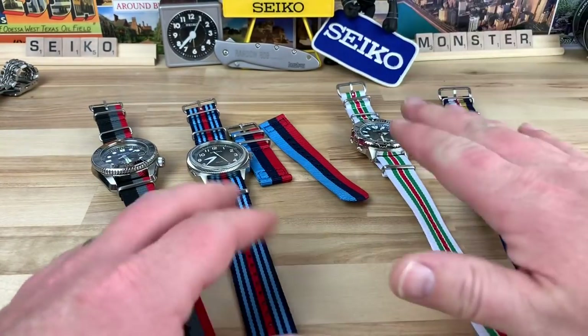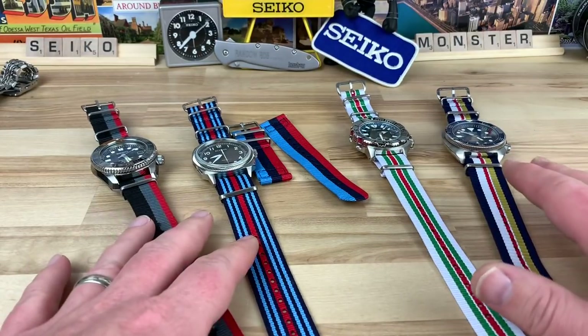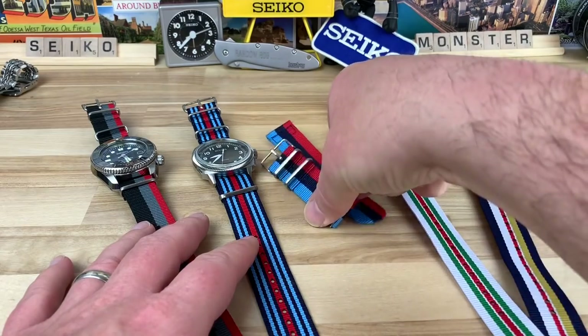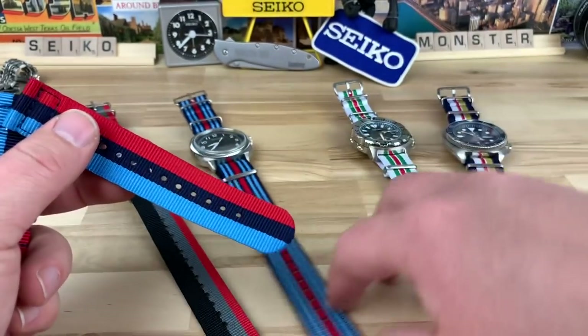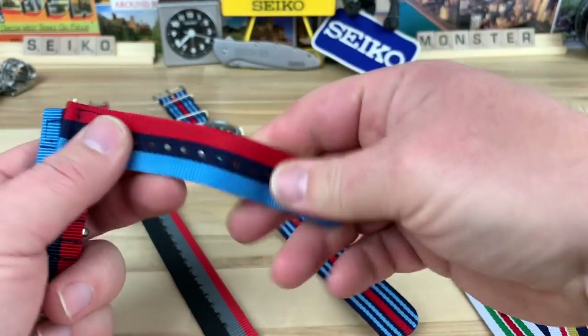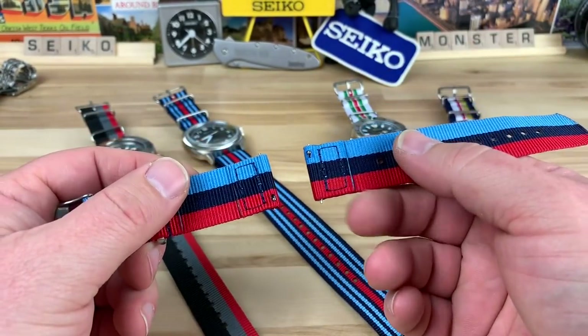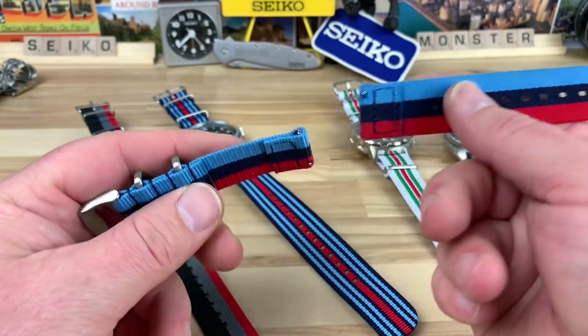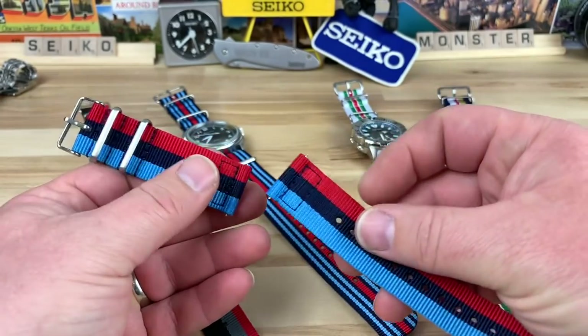All these ones are $11.95 each, and there's free USA shipping, with different shipping rates for different parts of the world. There are also two-piece ones, which feel about the same material — just formulated into a two-piece — and they do have quick-release hardware. So if that's something you want to go for, you could definitely do that as well.